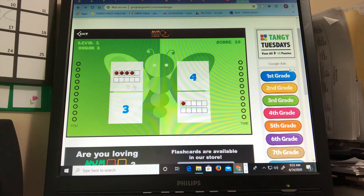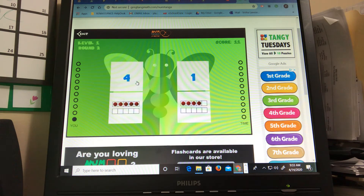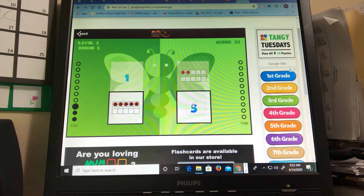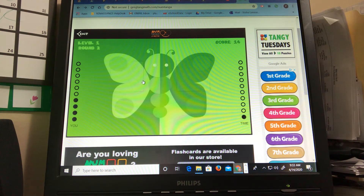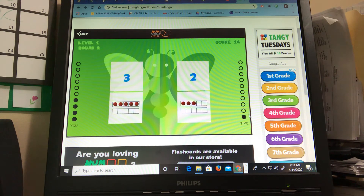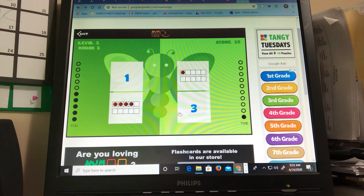So you could keep doing that and you'll see the numbers change into ten frames. So I see the number four here and four. I see the number four and four. And if you notice the ten frames are not together — they're actually separate. So it's two five frames to make a ten frame. Number four and four. And they're keeping track of your time over here and your score is up here. And it gets harder as you go through. Remember we're playing the junior game right now.